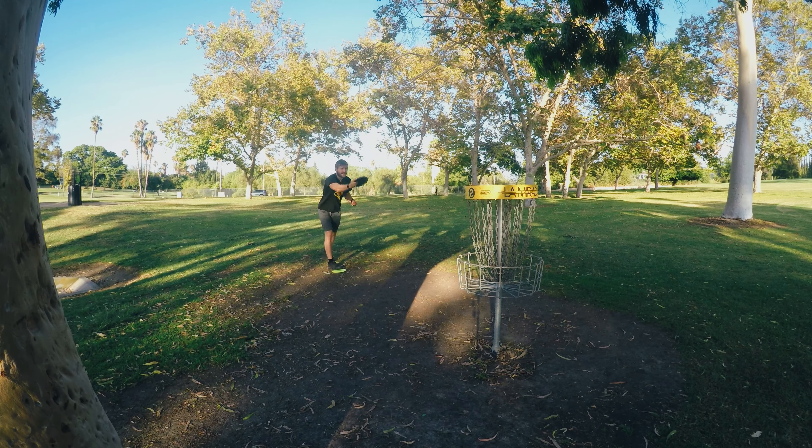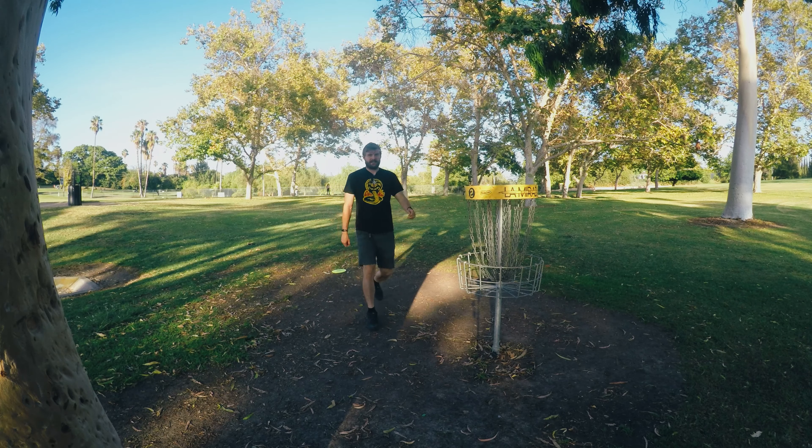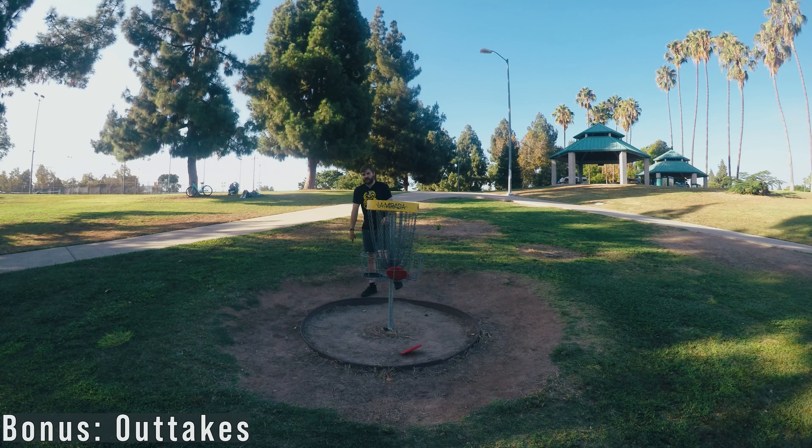For the putt, just concentrate and deliver. Pizza in the basket! Do watch the how to par hole one.